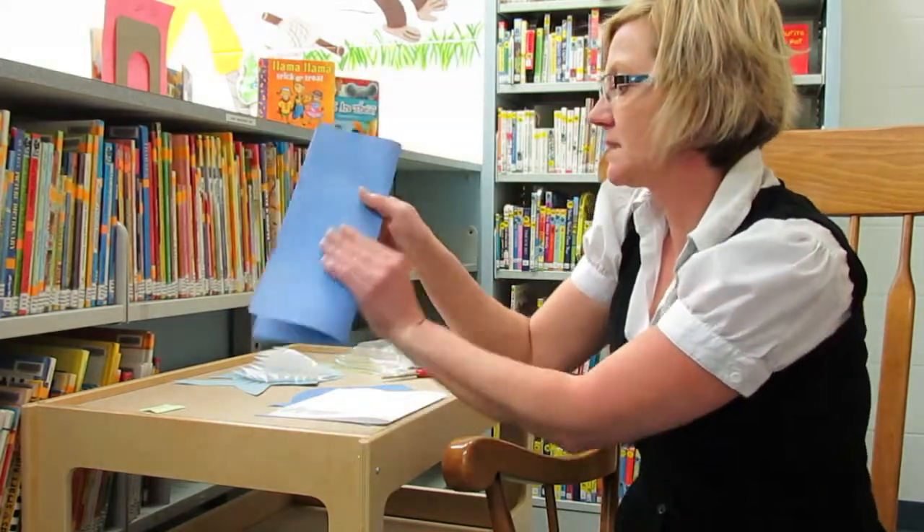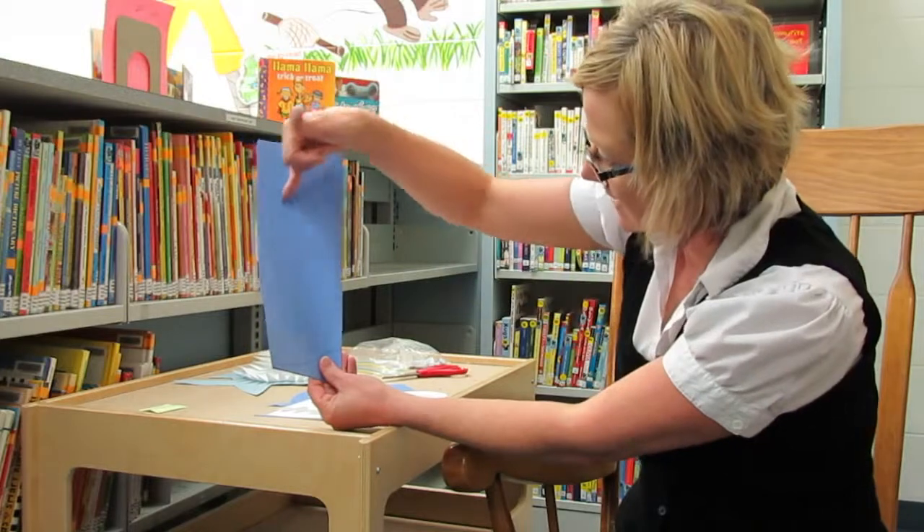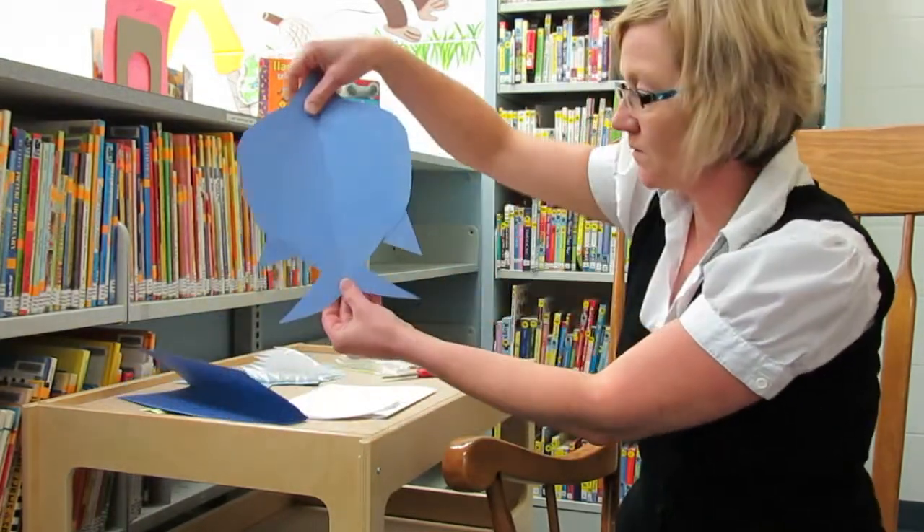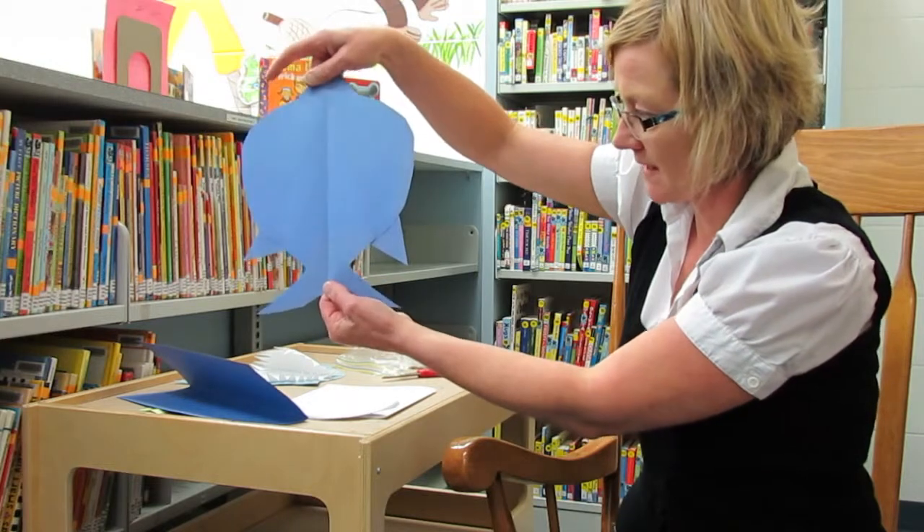Then I folded it in half. If you cut it along the line while folded, when you unfold it, that's what you'll get — a nice symmetrical shark shape.